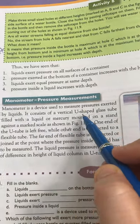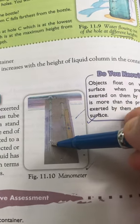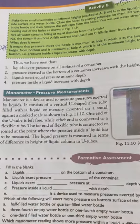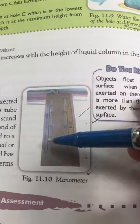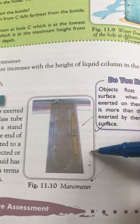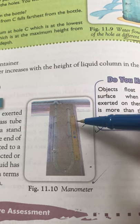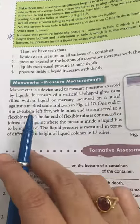The manometer consists of a vertical U-shaped glass tube filled with liquid — or mercury — as you can see here. It is mounted on a wooden board against a scale. The scale is used to measure and take readings of the liquid pressure.